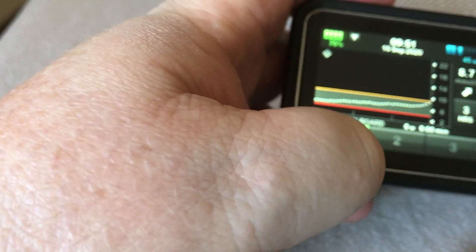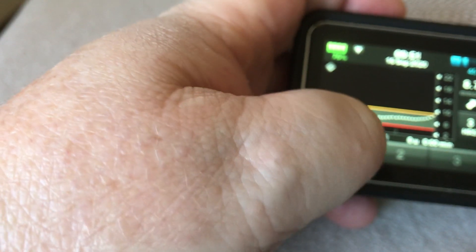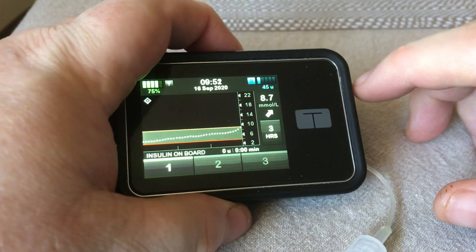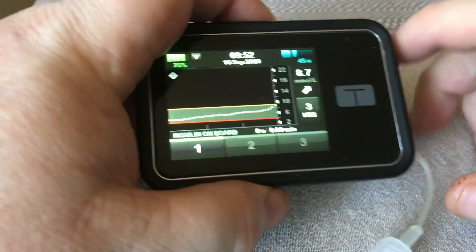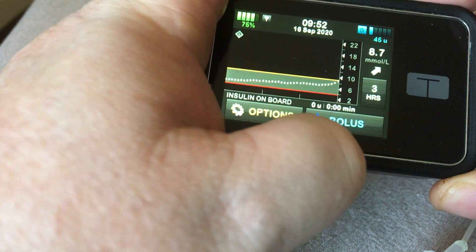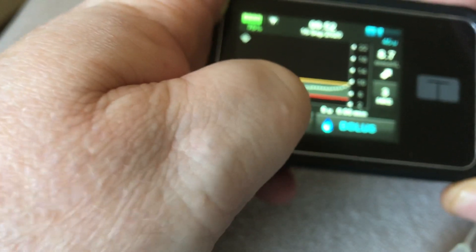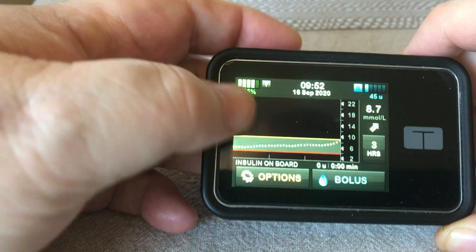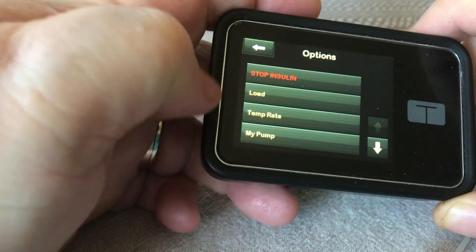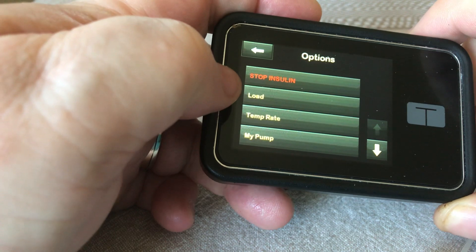Oh yes, there's breakfast — I'd already had breakfast but forgot to film this beforehand. Anyway, reload time. So this pump's got Basal IQ on it, hence the little diamond up there. So the options menu has the load process on the front screen.